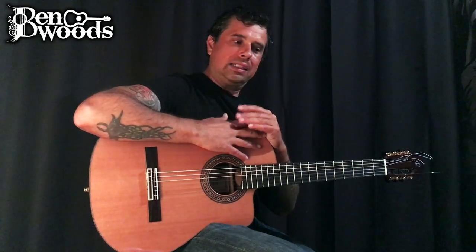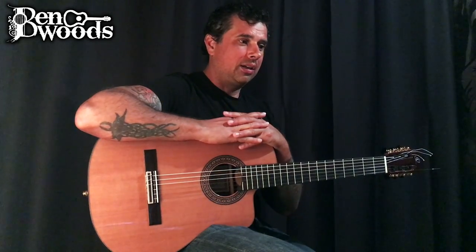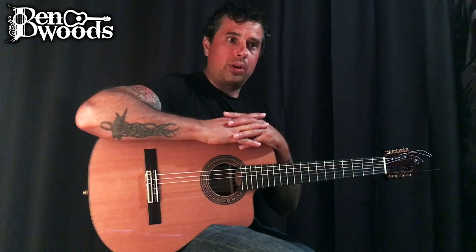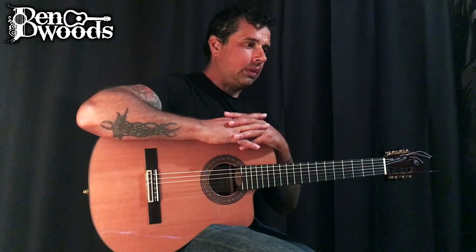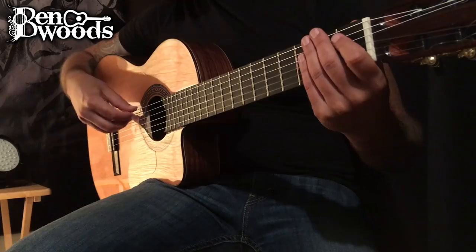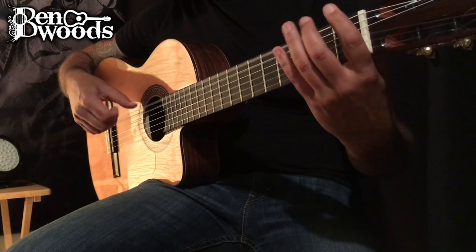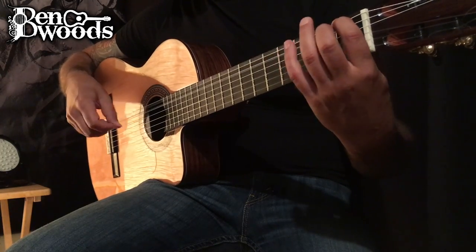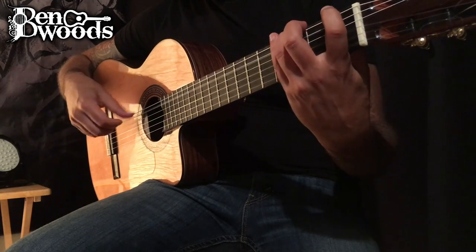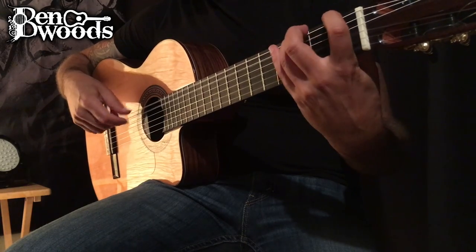Now if you're just not getting it, this is a difficult one — it's similar to picado in its difficulty. So I have an alternative for that one as well, and that alternative is to use the thumb and these two fingers for the quadruplet, and for triplets as well.